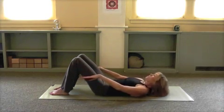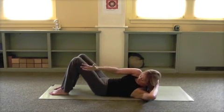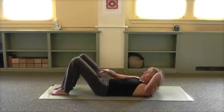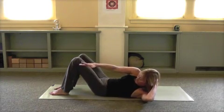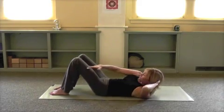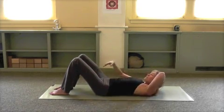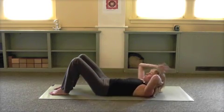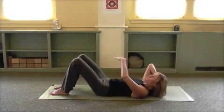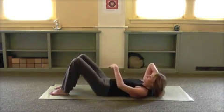Hands behind the head. Reach across with your right hand — reach up through your right side ribs to the left and back, working the obliques now, twisting the ribcage across to the opposite hip. Exhale and inhale, squeeze and lower. Once more — change sides, reaching across, squeeze up and over, holding the back of the head with your hands so the neck muscles are relaxed.